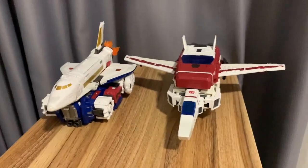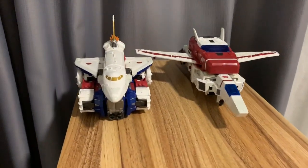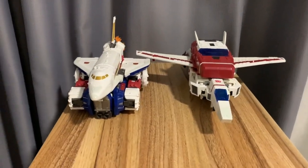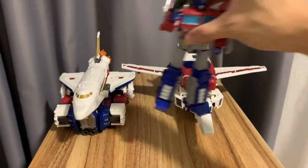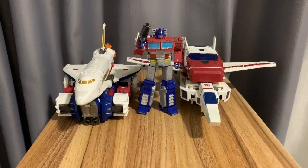And here he is in comparison with Skyfire/Jetfire. He's much bulkier but much shorter compared to Jetfire. And here's Optimus Prime again. Thank you for watching my videos — hope to see you again soon!